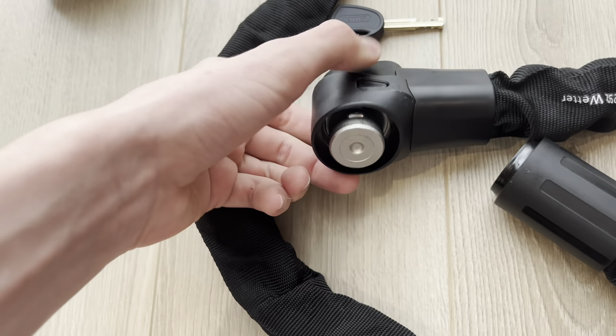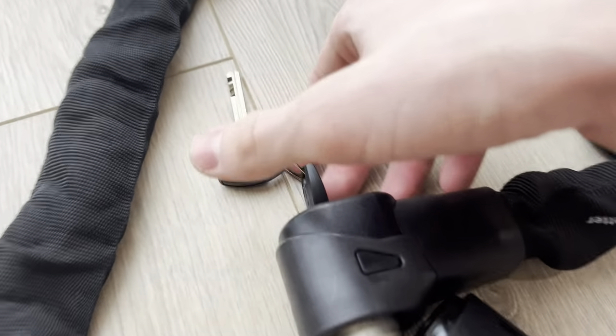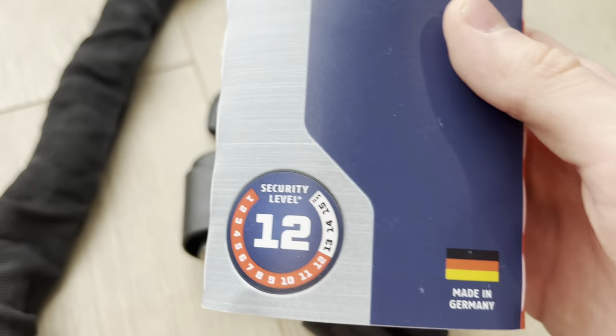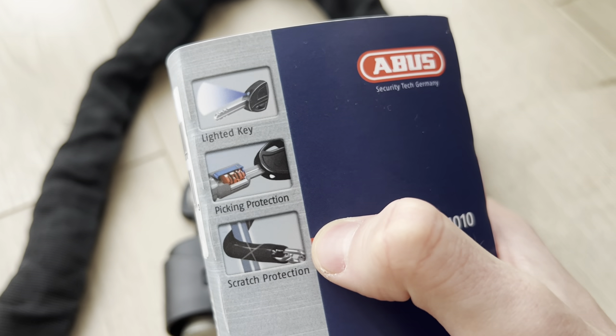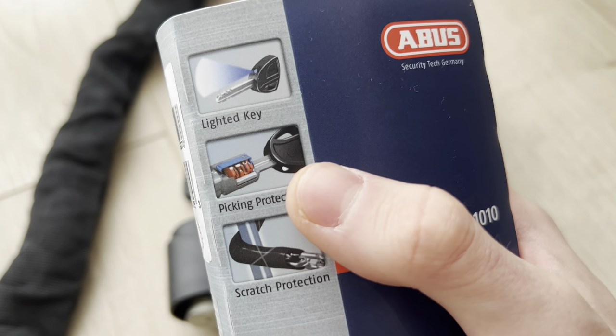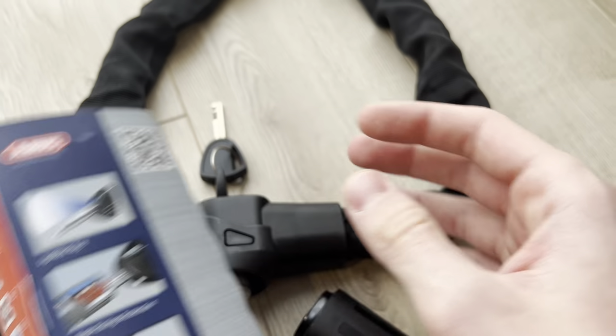It is a very secure locking mechanism for anything. As you can see here, these are the specs: level 12 security, made in Germany. Comes with scratch protection and picking protection, so you cannot actually pick the lock, and it comes with a lighted key.